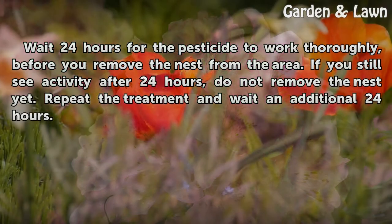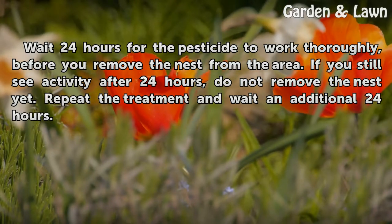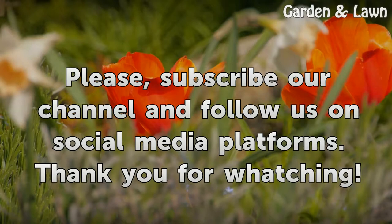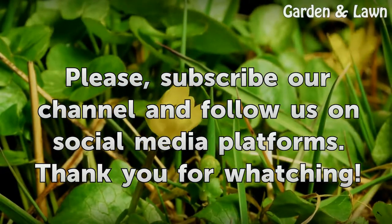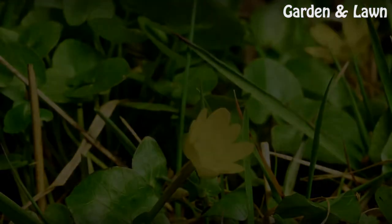Wait 24 hours for the pesticide to work thoroughly before you remove the nest from the area. If you still see activity after 24 hours, do not remove the nest yet. Repeat the treatment and wait an additional 24 hours.